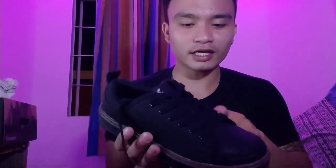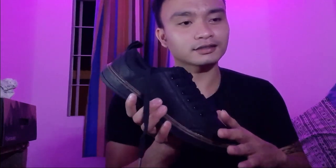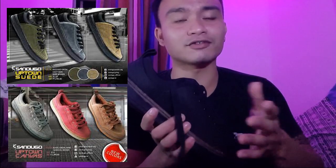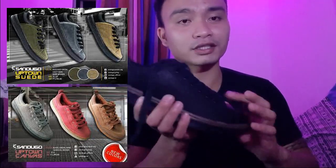Ang kinuha ko is leather, para sa madaling linisin. Tapos, meron ding leather na color brown. Tapos, meron pa syang ibang designs — I mean, ibang materials, which is the suede and canvas. Mas mura yung mga yun compare sa leather.